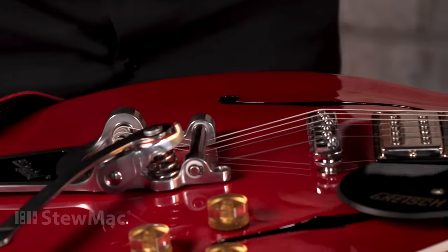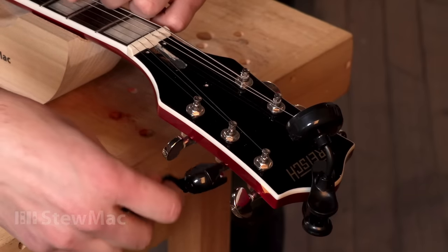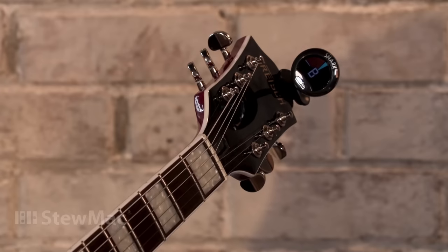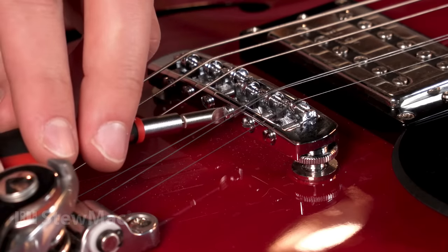Making these adjustments will pull the string out of tune, so it's always important to retune the string at the headstock after you make an adjustment before you check it again. Once you have that string dialed in, just move on to the other strings with the same technique, and you're all set.